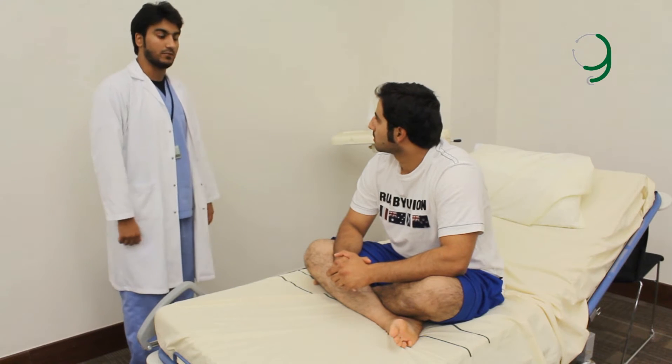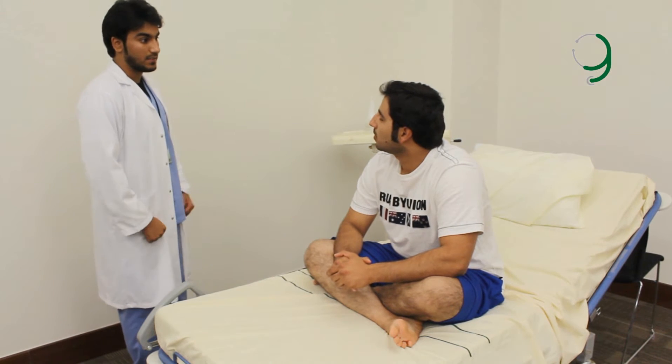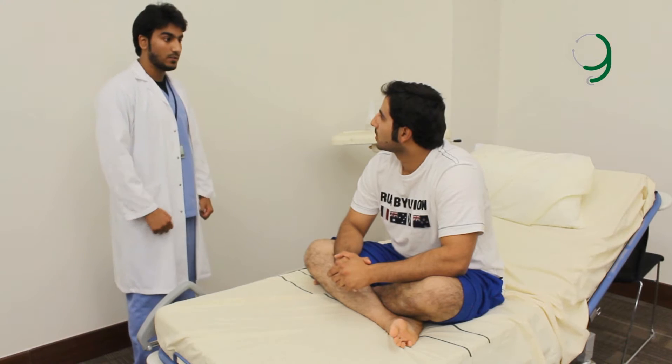Hello, my name is Abdullah Demoman, and I am here to perform a lower limb examination for you. Can I have your name please? Muhammad. And how old are you? 21.